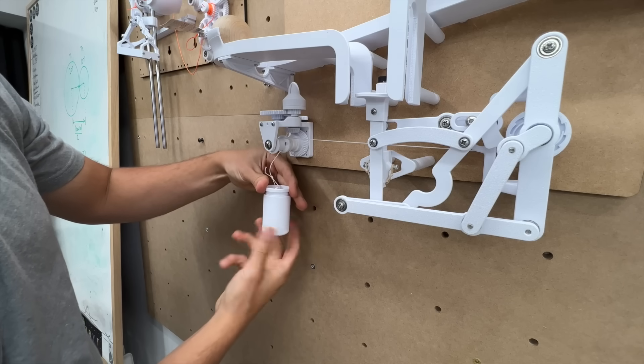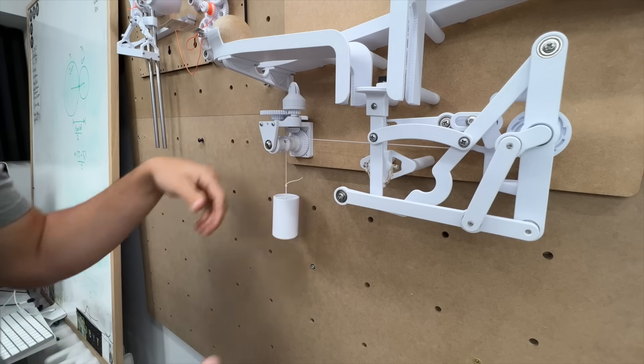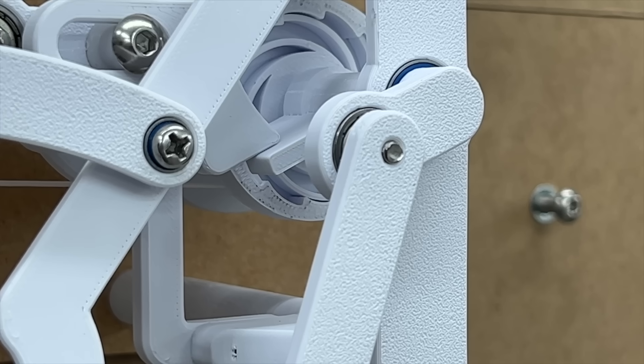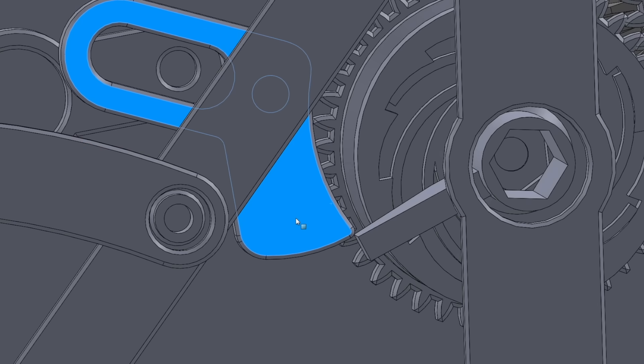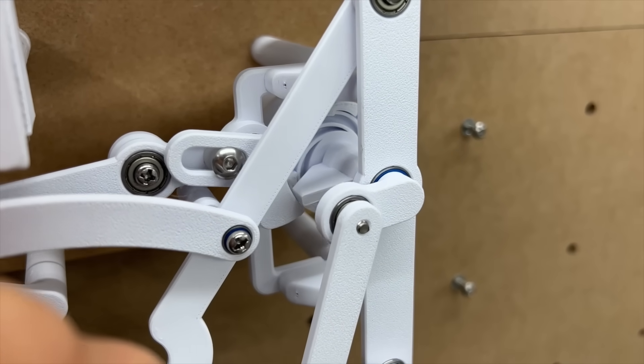As I was stringing the whole thing up, it hit me that there was something really important I missed. First, I needed to figure out why the ball wasn't triggering the mechanism — the trigger wasn't pulling the latch far enough back. There's a really simple fix: adding a little curve to the bottom of the latch made it slide so much more smoothly on the paddle. Surprisingly, that's all it took to solve that problem.